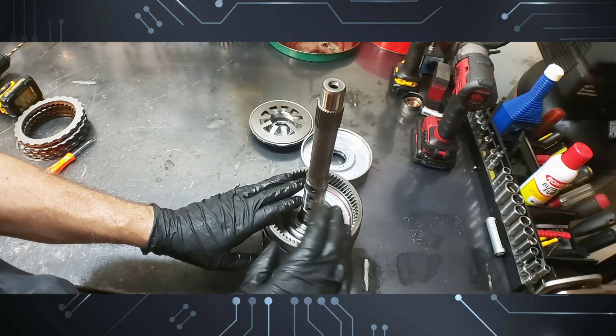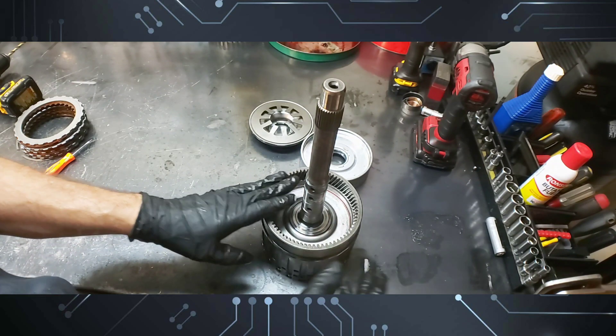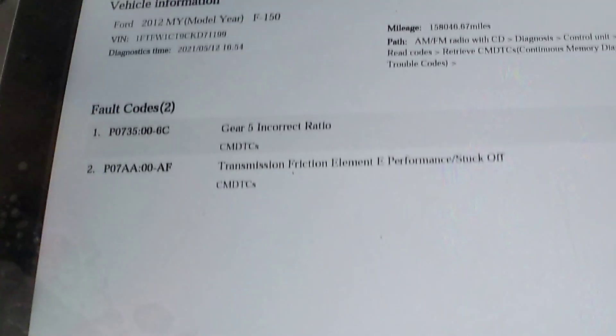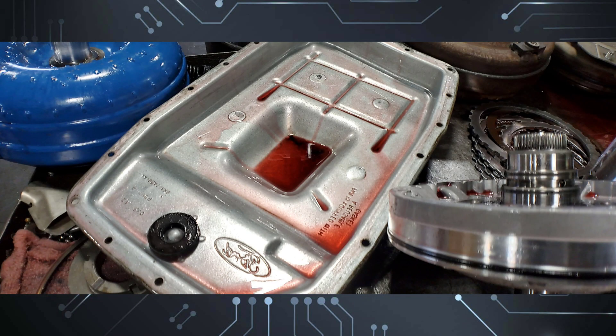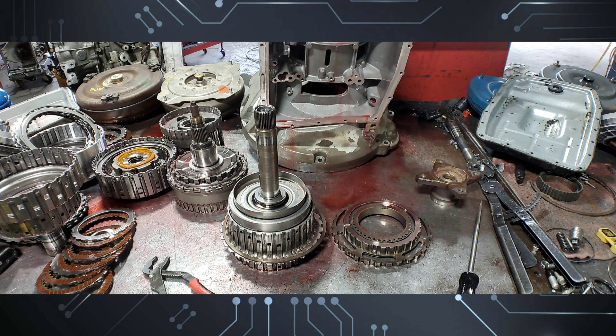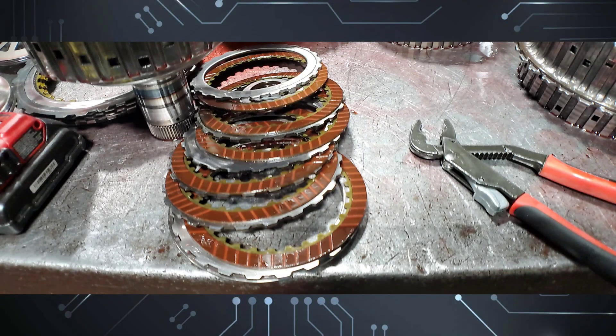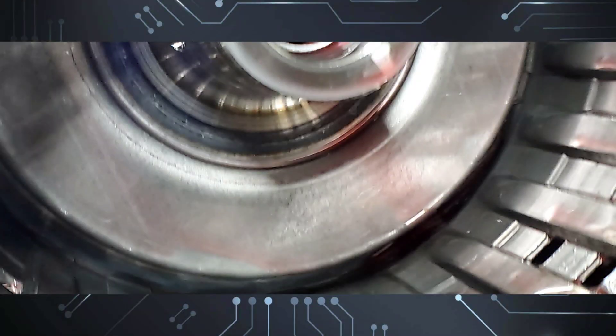I'm going to show you the trouble codes and some pictures I took of the transmission. These are the trouble codes that came out of it. Here's the pan off this transmission and the torque converter — the blue one. The pan on the right is from another 6R80 on the other bench; the pan on the left is from this one. Here's an image of the crack on the 4-5-6 drum — you can see a little bit of brown discoloration. There's another image of the crack, and a close-up of the crack.